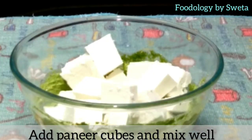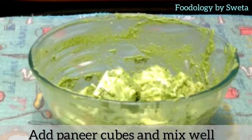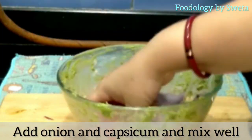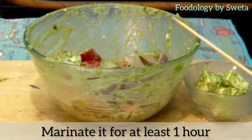Add the paneer cubes and mix well. Then add onion and capsicum and mix well again. Let it marinate for one hour.